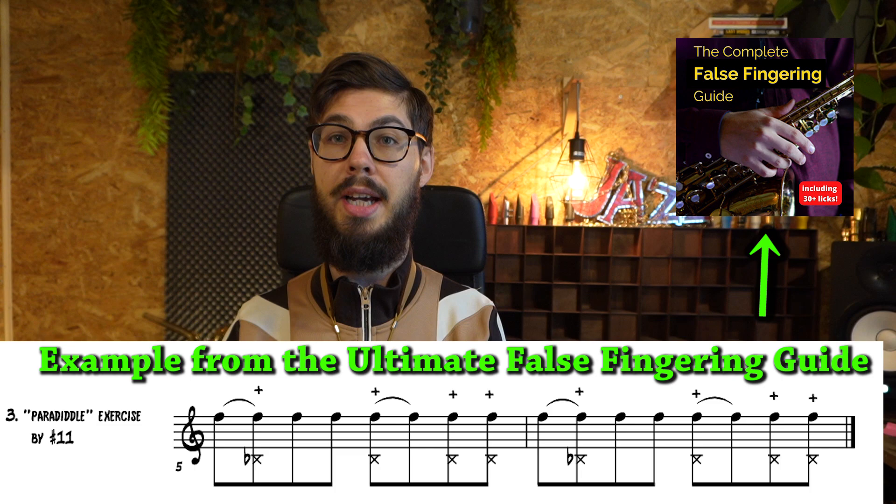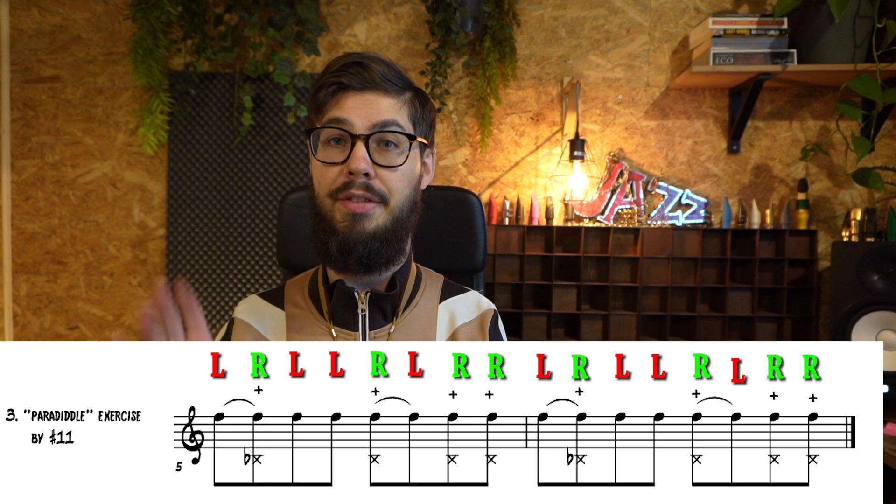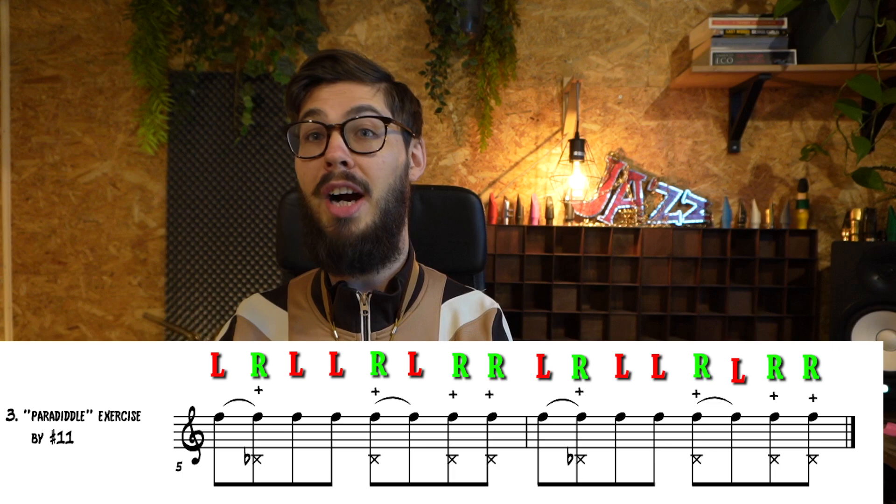Then you combine it and it smoothens that false fingering out. You can also do a paradiddle like a drummer does. You have two kinds of A's now: one normal A and one with the false fingering plus muted tongue — you can treat them like left and right. A basic paradiddle is: left, right, left, left, right, left, right, right — and you repeat that pattern. That creates a really interesting rhythmic effect.